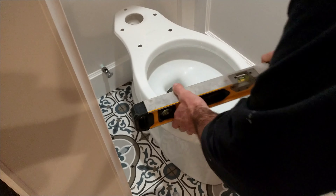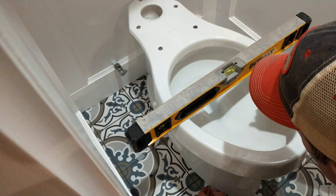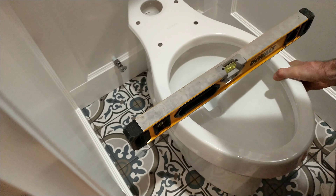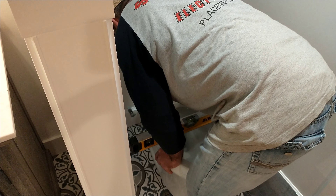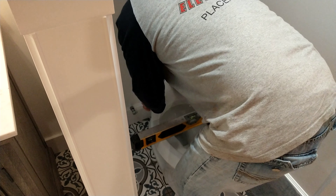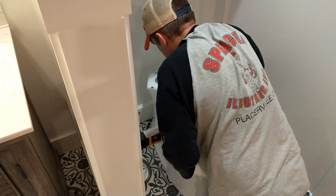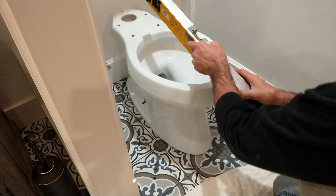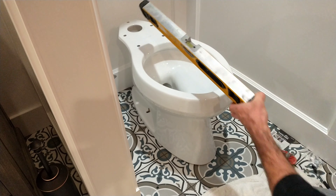Now that the toilet base is placed right over the flange with those included bolts, Chris is placing those two shims right back where he originally placed them. He marked the tiles with a pencil so he knew exactly where those shims needed to be to level up the base. He's doing a final level check, and then he gets up on it and pushes down with his body to make sure the wax ring is nice and tight over the flange. He checks front to back and side to side to make sure everything is level and tight to the floor.